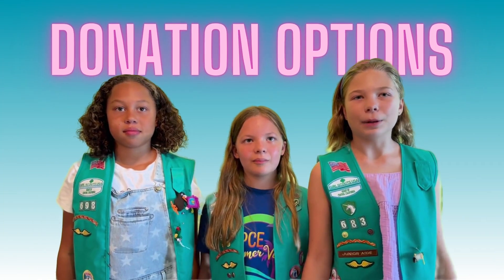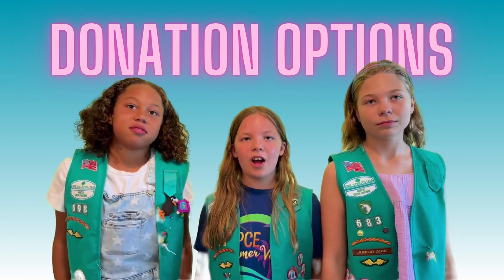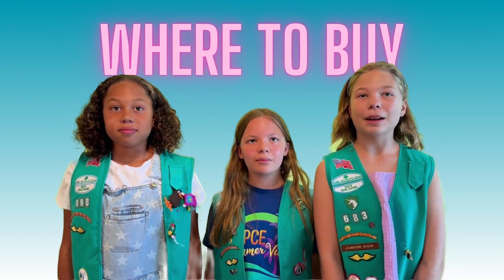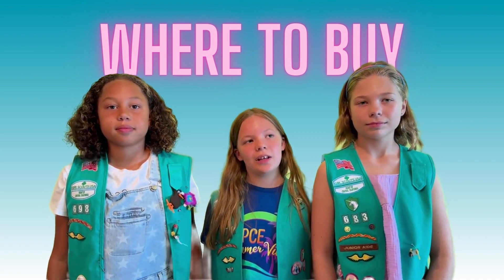You can buy blankets at the store or you can make them yourself. Either way, they must be new blankets or new fabric. The hospital does not want used materials. You can buy pre-made blankets in lots of stores like Target. You could buy fabric at fabric stores like Joann's. We made our blankets out of fleece.